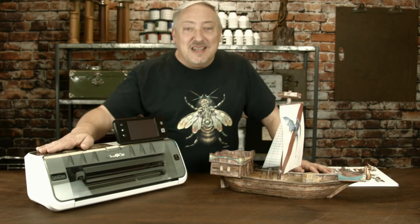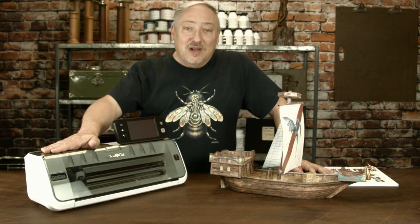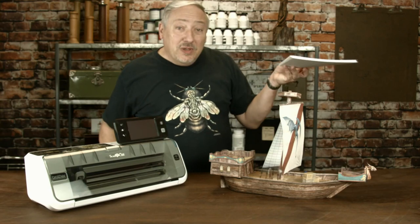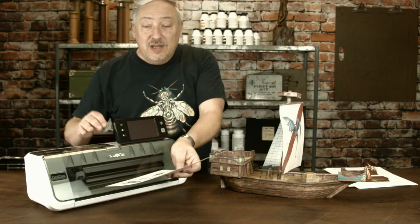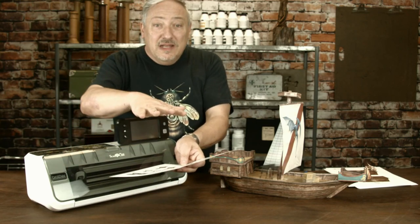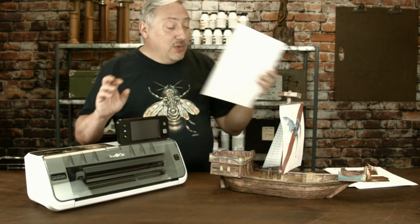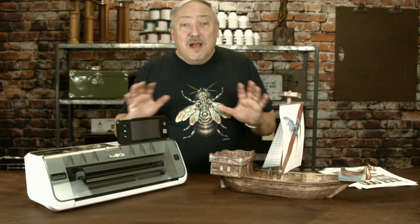We're bringing a dozen brand new Brother Scan and Cut machines to Gen Con 2018. We're going to put two folks at a machine. We have all of these printed out. The amazing thing is you put this on a mat, insert it in the machine, it scans it, pops it back out, then slides it back in and cuts it all out for you. So in about an hour and a half, you'll have most, if not all, of the ship completely cut out.